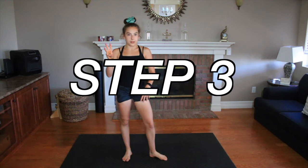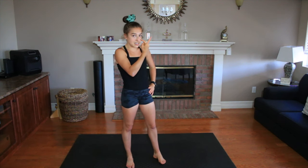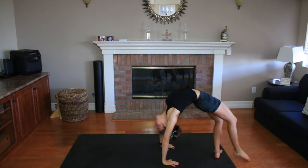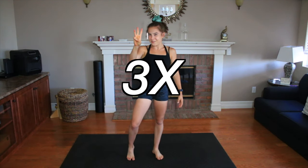Now it's time for step number three. You're going to combine step number one and step number two, but you're going to take a slight pause. You're going to go into your bridge and pause there, then you are going to kick over and pull that split handstand. Repeat this three times.